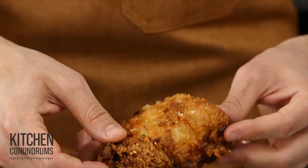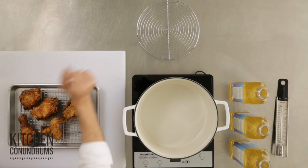Hey everybody, Thomas Joseph again with another Kitchen Conundrum. Does your fried chicken look like this? Dark brown on the bottom and blondish color on top? Well, I'm gonna show you how to prevent that from happening and it's a super simple trick.